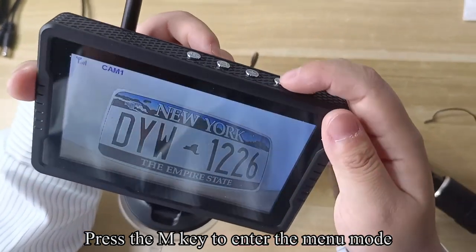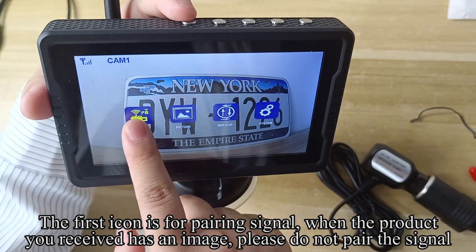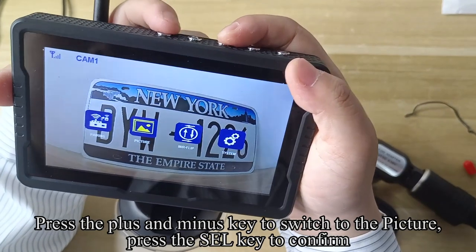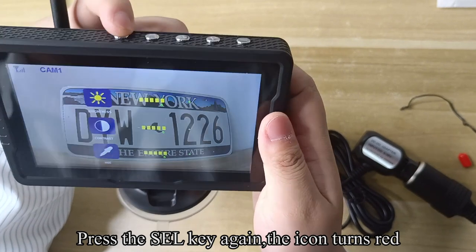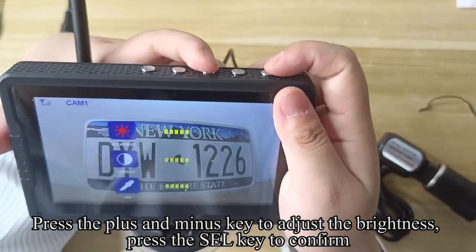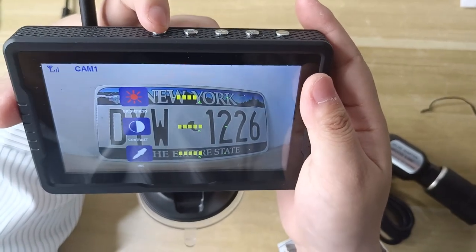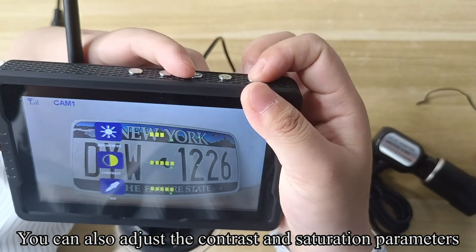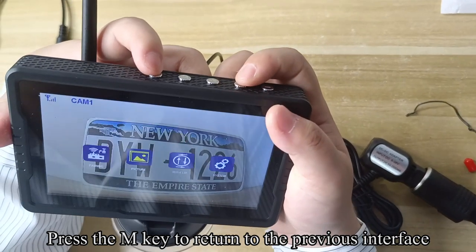Press the M key to enter the menu mode. The first icon is for pairing signal — when the product you received already has an image, please do not pair the signal. Press the plus and minus key to switch to the picture setting and press the SEL key to confirm. Press the SEL key again and the icon turns red. Press the plus and minus key to adjust the brightness, then press SEL to confirm. You can also adjust the contrast and saturation parameters. Press the M key to return to the previous interface.